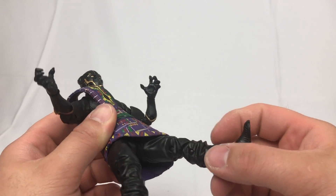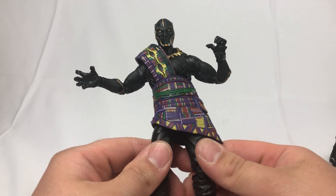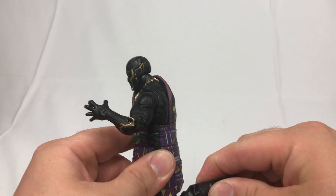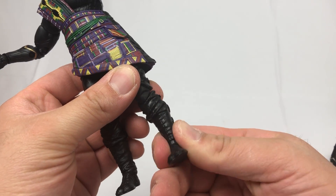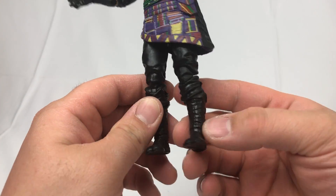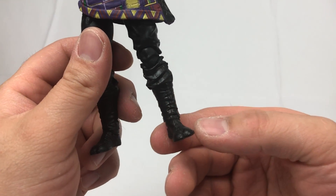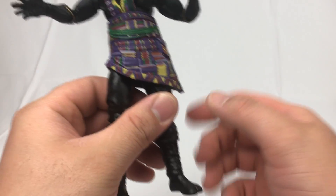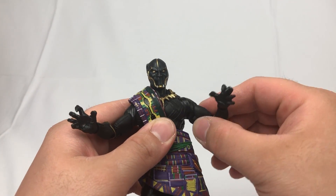A little bit better because the pant mold has more room for doing the splits. The skirting prevents him from kicking forward as you'd expect. We've got an upper thigh cut — it's stiff, but it's a brand new figure fresh out of the box. We've got double-jointed knees as we'd expect in a Marvel Legends figure. We get a boot cut, which is nice. The feet point down and point up, and we get an ankle pivot swivel.